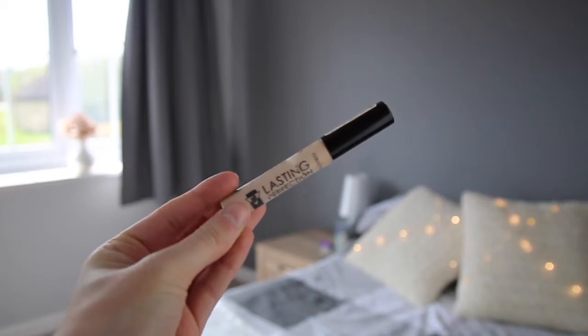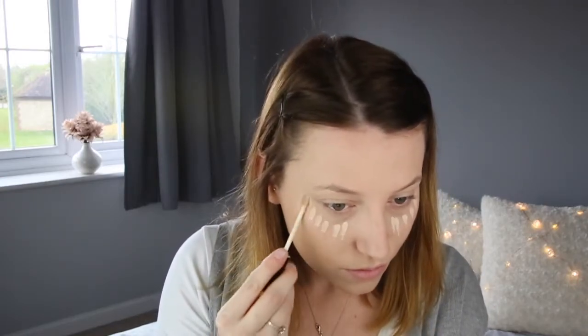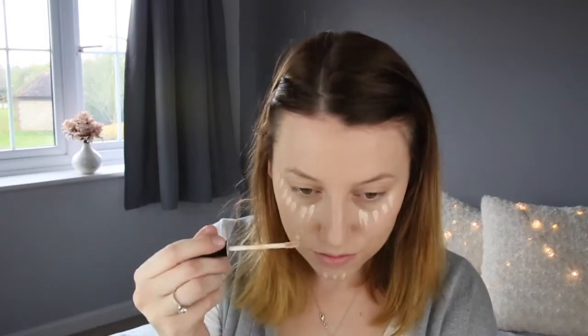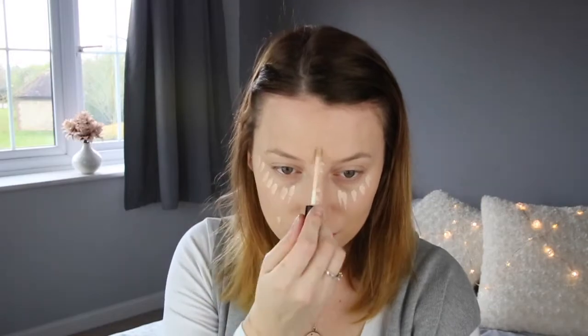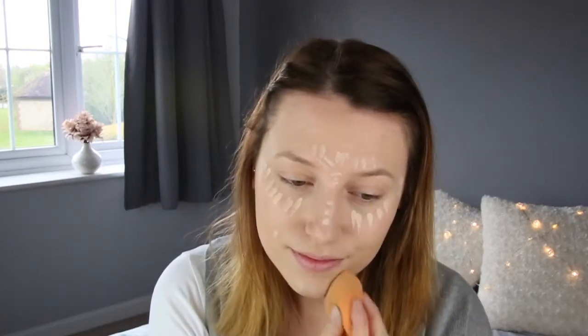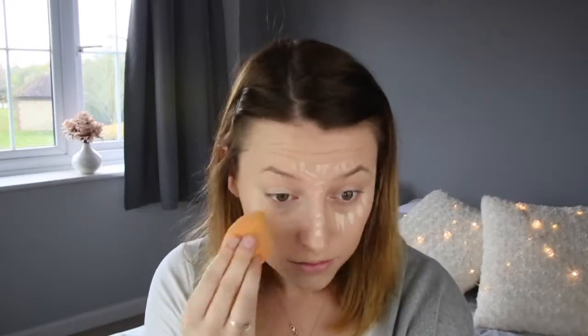Moving on to concealer, I'm using Collection Lasting Perfection Ultimate Wear Concealer in the shade Fair. I'm just going to put that under my eyes, onto my chin and on my nose — really all the high points of my face. This works with my highlighter. And on my spots, because I'm having a really spotty time. I'm going to blend that in using that same damp blender. I find using a damp one just makes the concealer and foundation blending so much better.